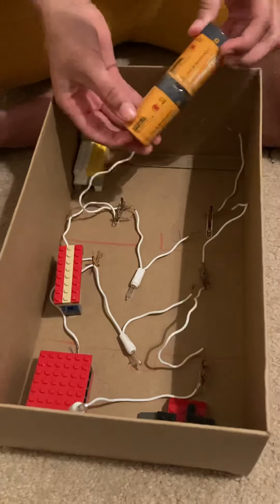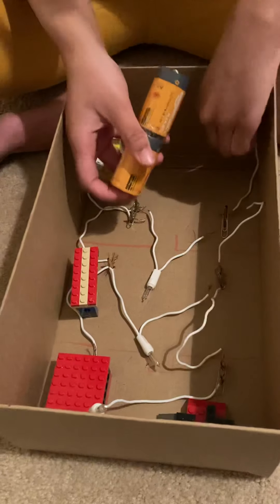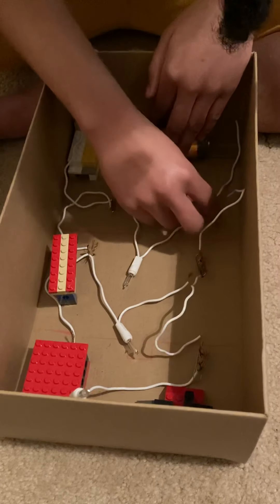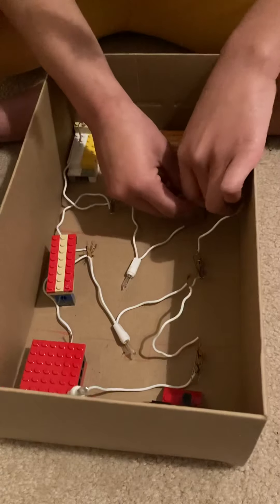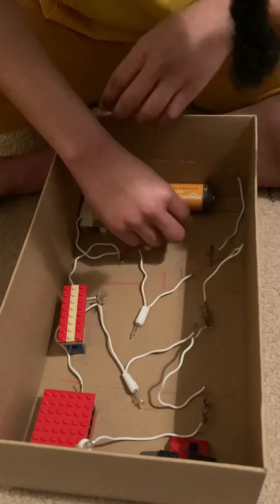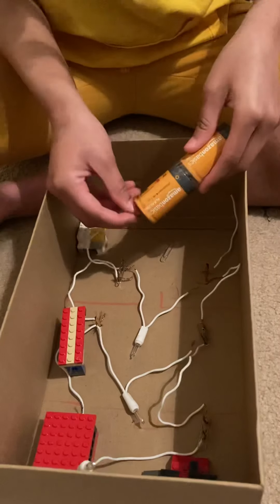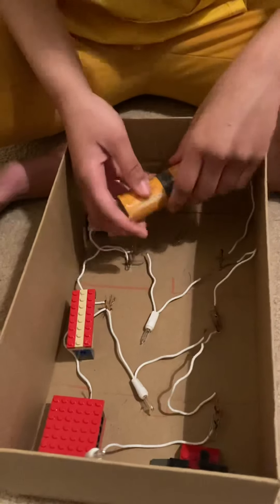I can get wires. Stay on the battery. Okay, try it again. Wait. Okay. All right.